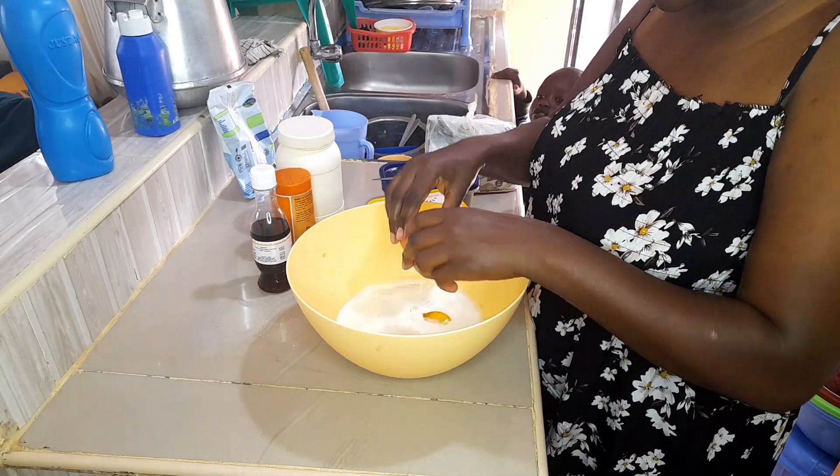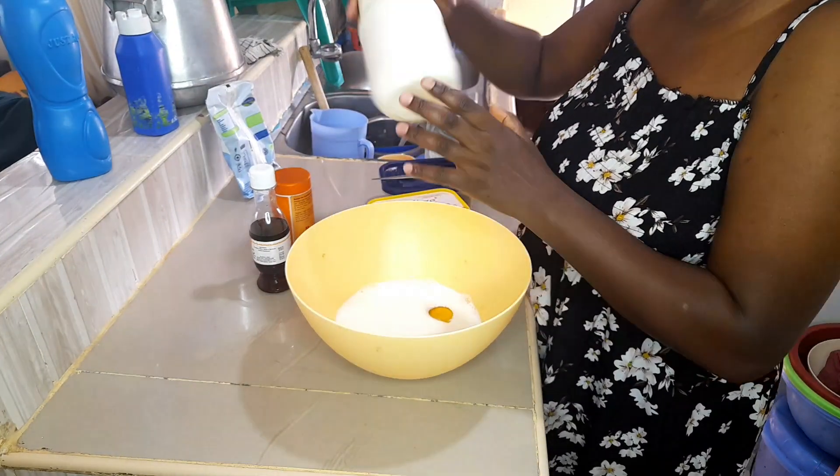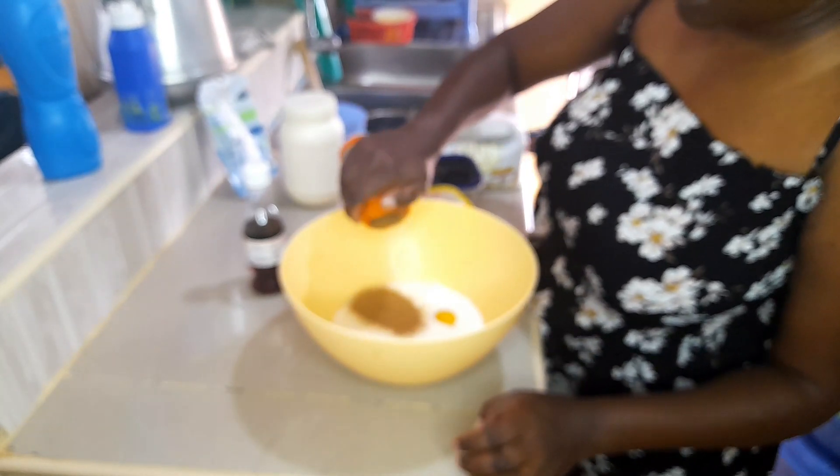We'll follow the common rule where you just mix the wet ingredients first, followed by the dry, and then we'll mix everything together and fry it in a pan.